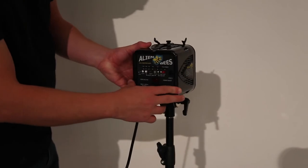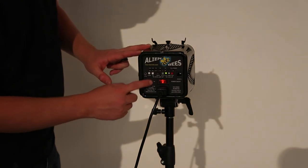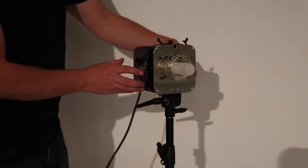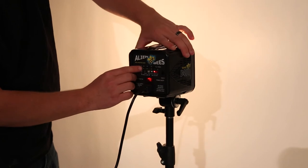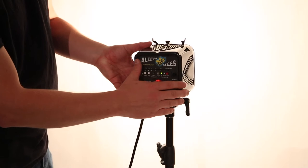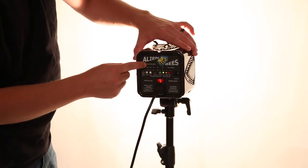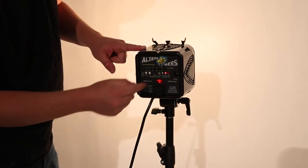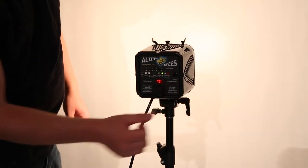On the back of the studio strobe, you can power it on. There's a switch here for the modeling lamp — that's this lamp here in the middle. The modeling lamp is meant to give you an idea of what the flash is going to do when it triggers. It's not a full power representation, but it kind of gives you an idea of what the light is doing. Here you can see there's a slider where you can adjust the power of the flash. And most importantly, there's a test button where you can fire the flash or dump the extra power.